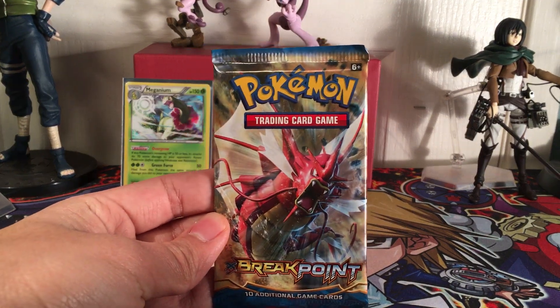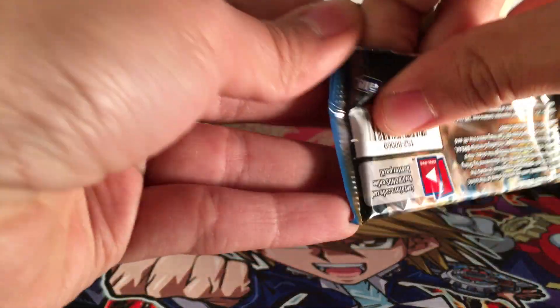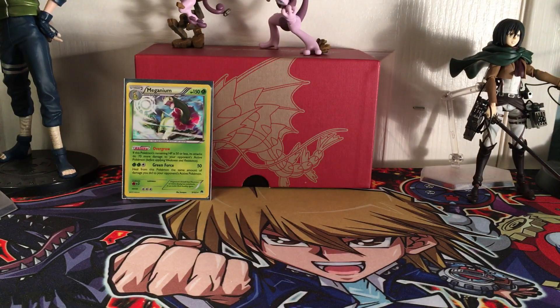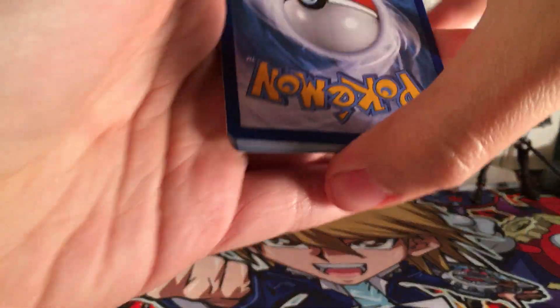Jumbo Shrimp - that's what everyone's been calling it - Mega Gyarados, the shiny form. Because in the games that's the shiny form, the red version, if I'm correct. So code cards aside.